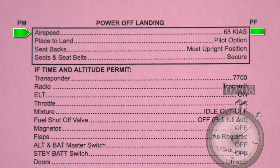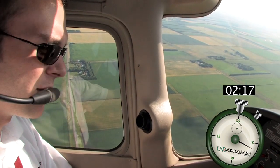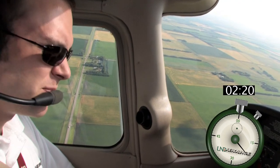Airspeed: 68 knots. Place to land: pilot option. Seat backs: most upright position. Seats and seat belts: secure. Since time and altitude permit, we can initiate the non-memory portion of this checklist.